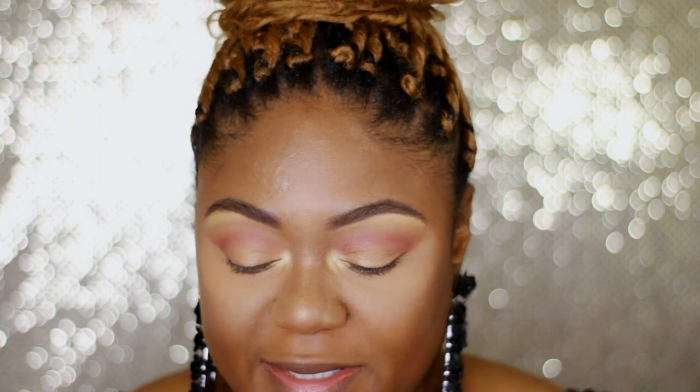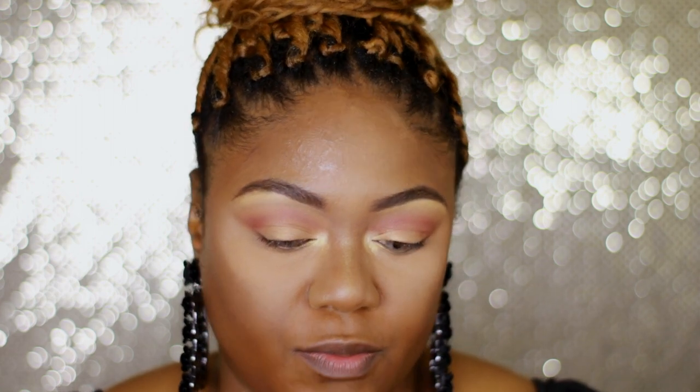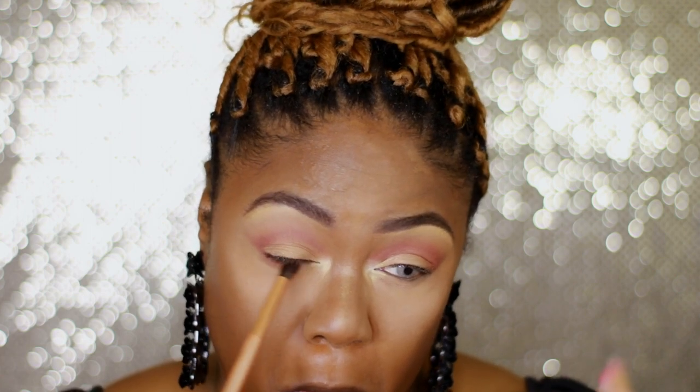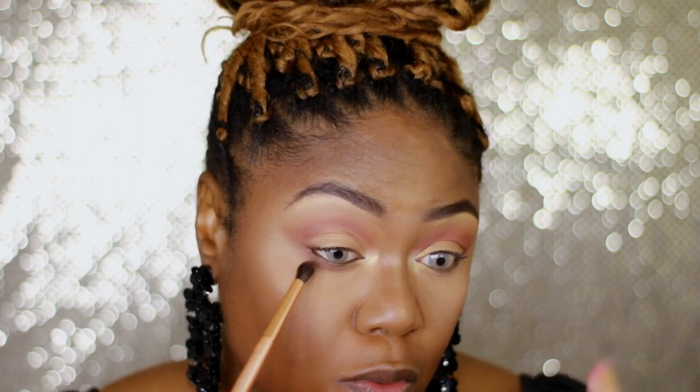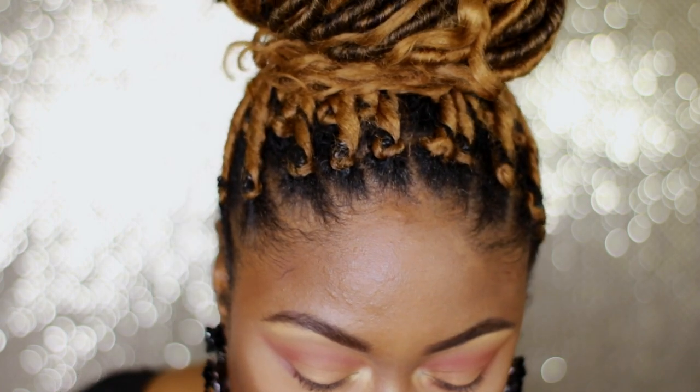Let me pull myself together and come back for the under eye. For the lower lash line I'm just going to keep it simple — I'll take a blending brush and go back into C5 and just have it wrap around. I should have dusted that off. I'm going to go in with a little bit of black eyeliner — whichever one pops up first — Coco by Vera Moore.